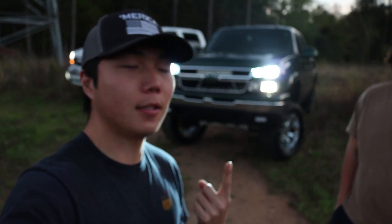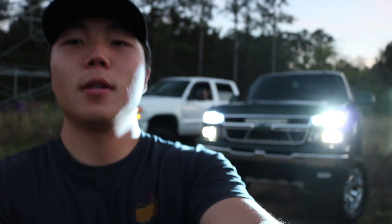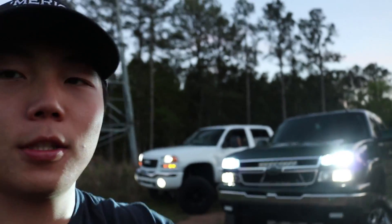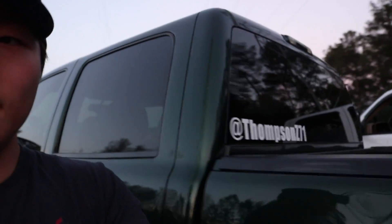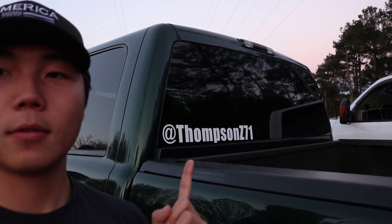I'm out here with Addison and that's his 2006 Chevy Silverado. If you want to follow him on Instagram, check him out.